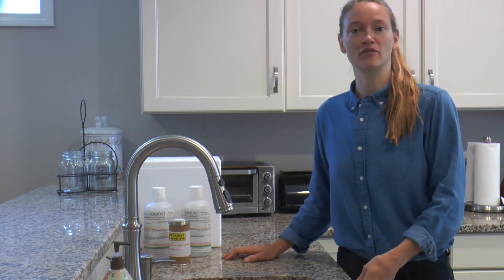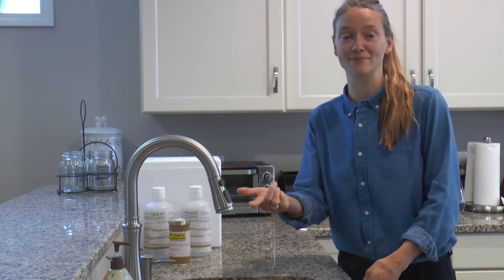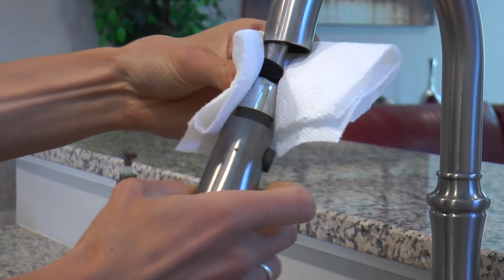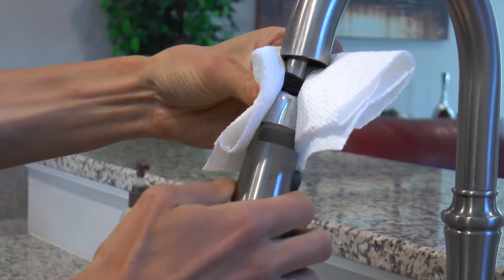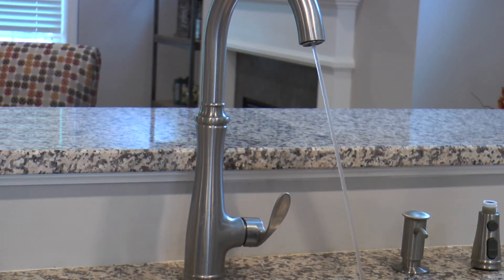You will need to test water from the faucet you use most often for drinking, usually your kitchen tap. Wash your hands, then remove the faucet strainer using a clean paper towel. Turn on the cold water and let it run for three to five minutes at full flow.